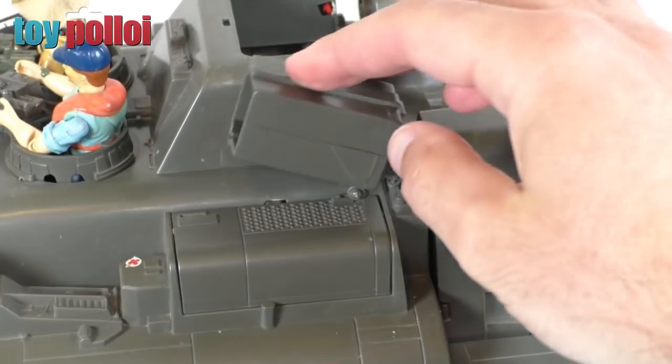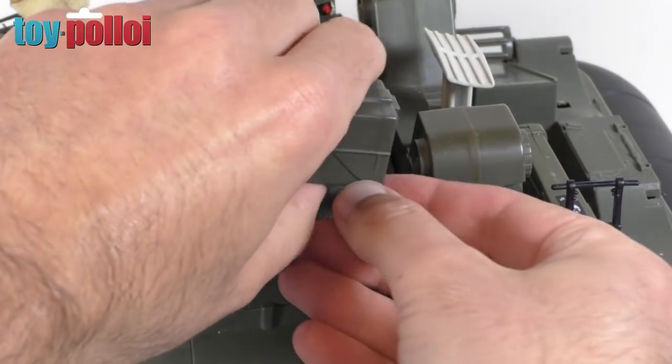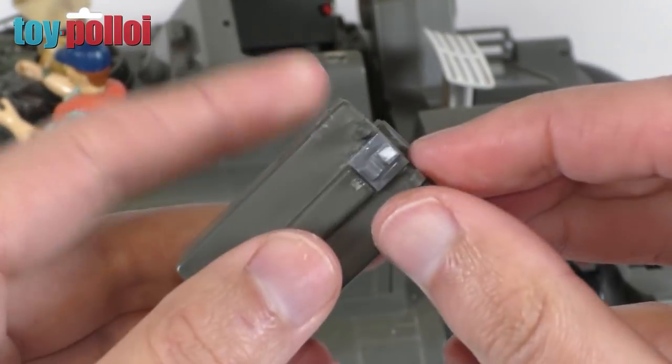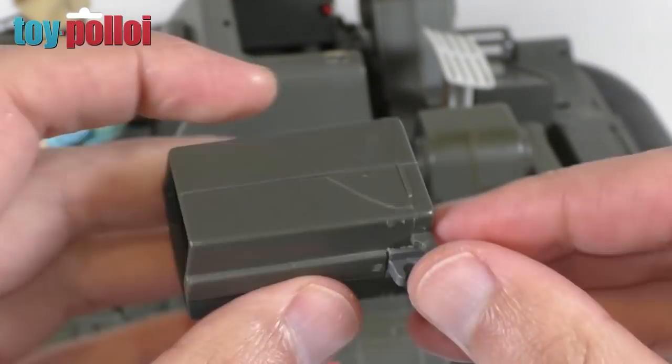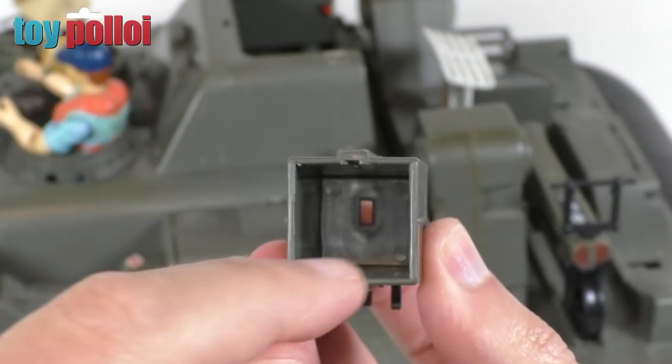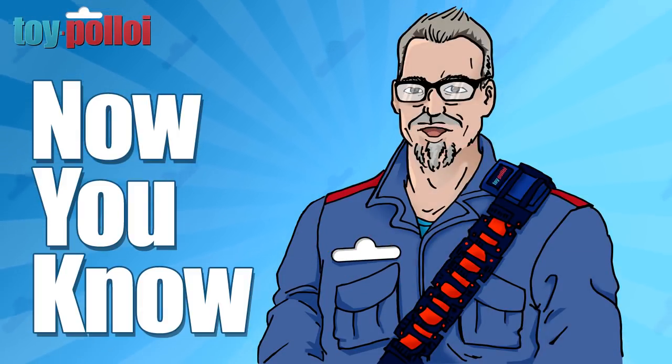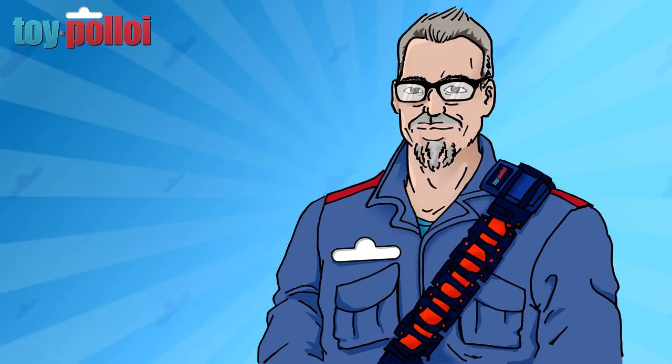That works much better - we can now angle the launcher. That Lego fix has worked really nicely. I'm just going to tidy up the inside bit with a little more trimming, then we can get on with trying to make a replacement part for the divider that divides where the missiles go. And you know - knowing is half the battle.